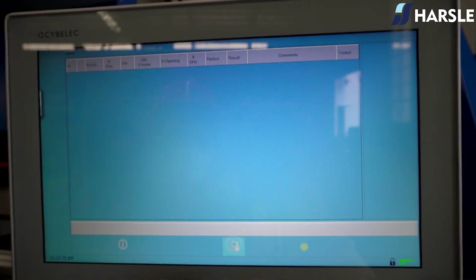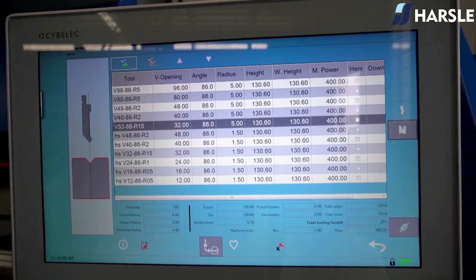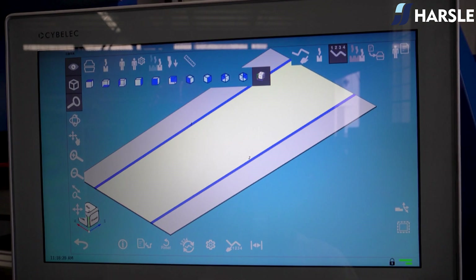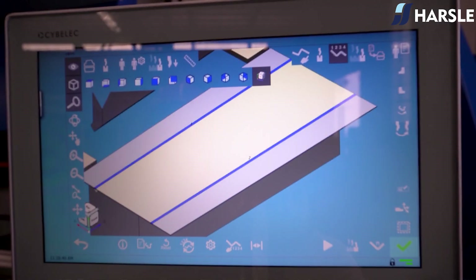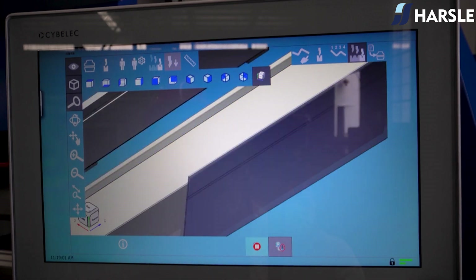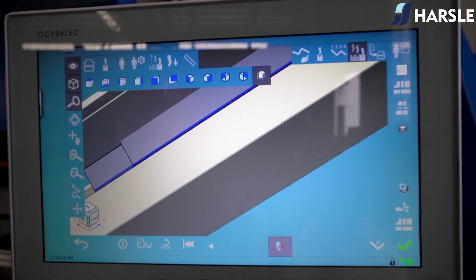Click Auto Tooling, click Start and confirm the punch die. Confirm the program after the mold is error-free. Click Try Auto Process, then click on the single bending mode and click Start. Confirm and wait for the system to generate the program automatically.